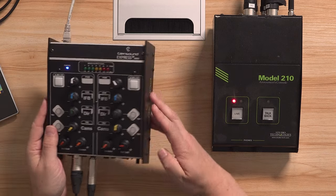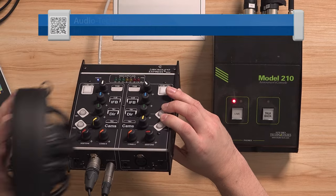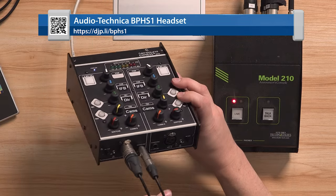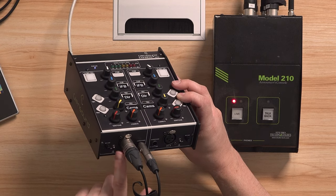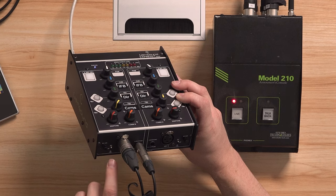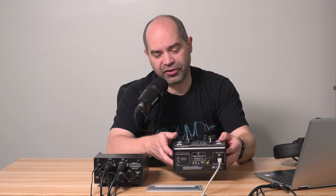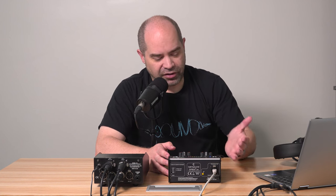Moving around to the front — it's pretty simple. There's a microphone input and a headphone output. I have a BPH-S1 headset plugged in, which has been my go-to for this kind of work. On the left there's a microphone gain knob and a switch to select between mic, line, and mic with phantom power. One interesting thing Glensound does: when you set it to mic with phantom power, it actually drops the microphone level by about 10 dB, assuming condenser microphones requiring phantom power are inherently louder than a dynamic microphone. That's something specific to Glensound that you probably won't find elsewhere.